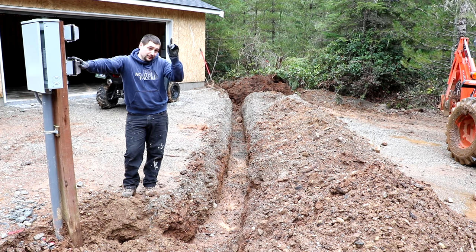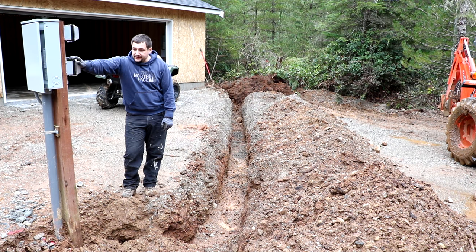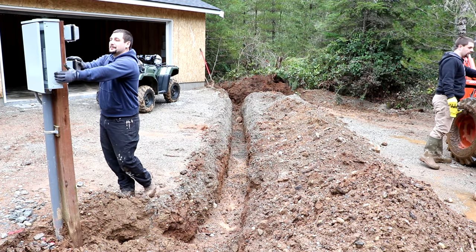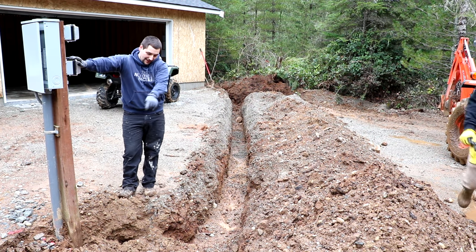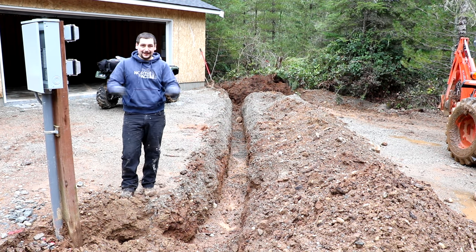Chris is going to walk up to the meter, which is out by the road on a pump house, and go ahead and turn off the main power, which will kill the power to this panel. Once he does that, we will disconnect the main lines from inside this panel, drag this coil up through the trench, push it into the conduit into the house, and plug it in.